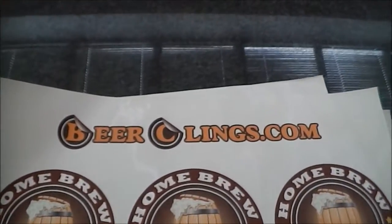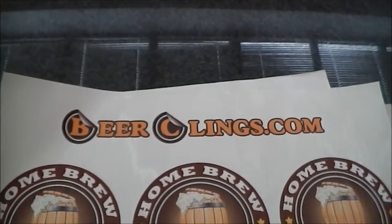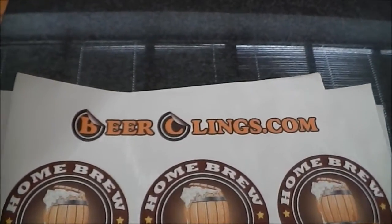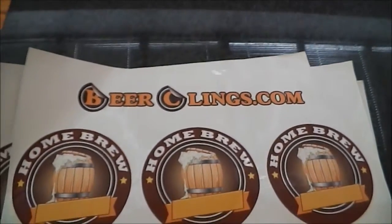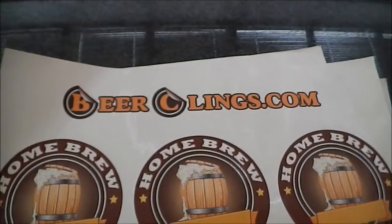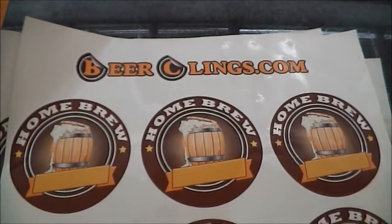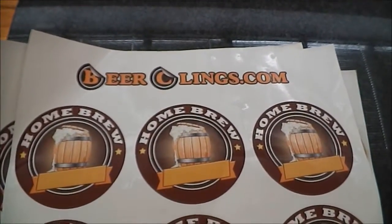Hey guys, hope your day is going well. Just a follow-up from my homebrew update video I did yesterday - I mentioned I was getting some reusable beer labels, and as luck would have it they arrived today. I thought I'd do a quick video so you can have a look at them, and I'm going to put one on the bottle and we'll see how it works.